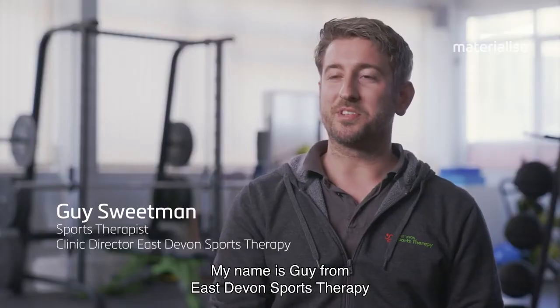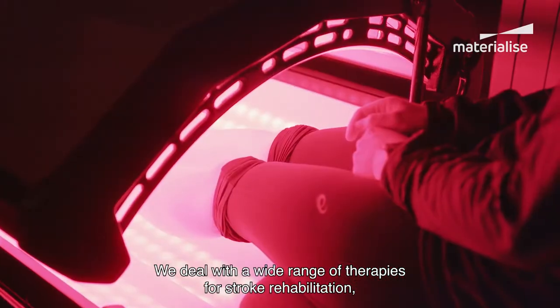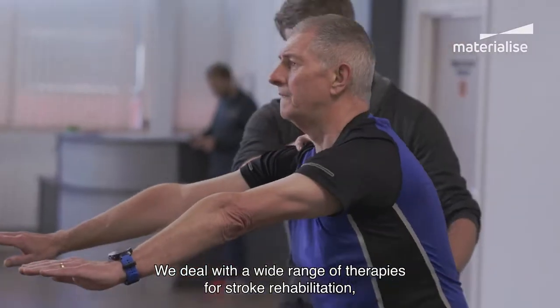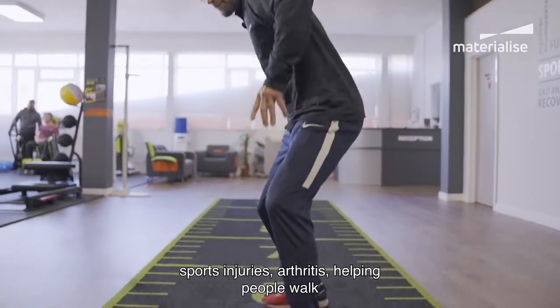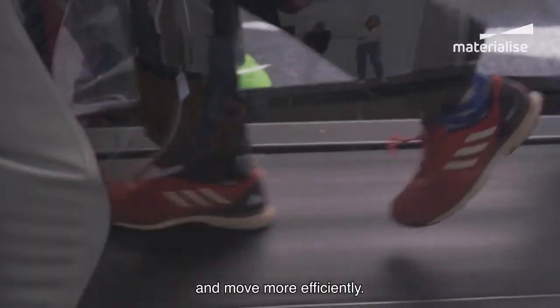My name is Guy from East Devon Sports Therapy in Axminster, Devon. We deal with a wide range of therapies for stroke rehabilitation, sports injuries, arthritis, and helping people walk and move more efficiently.